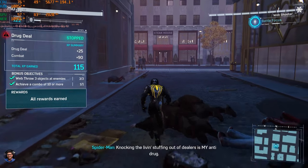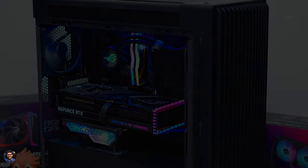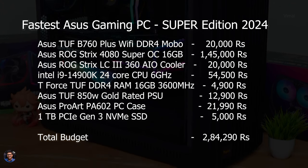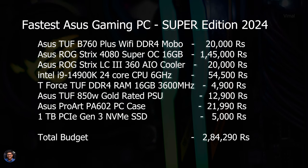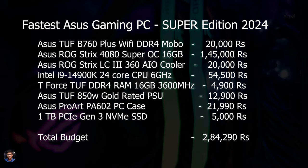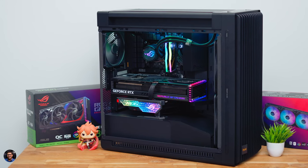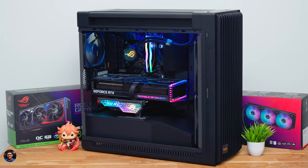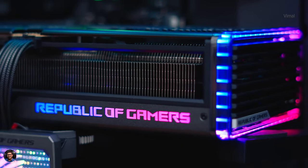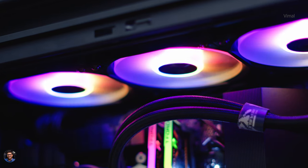Time to wrap up. The complete price list is on screen — the DDR4 edition build costs roughly ₹2.84 lakh; switching to DDR5 adds around ₹10,000–12,000. So under ₹3 lakh you can build the fastest and most powerful Super edition gaming PC in 2024. Share your thoughts in the comments and rate the build out of 10. If you enjoyed the video, smash the like button, subscribe for more, and I'll see you in the next one.